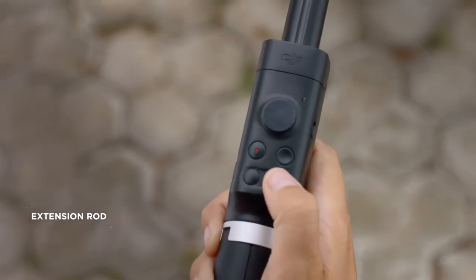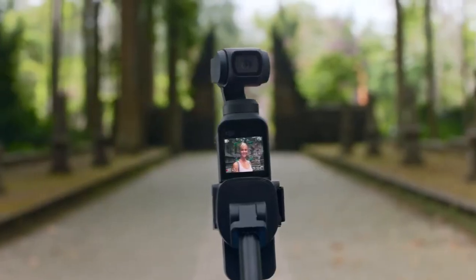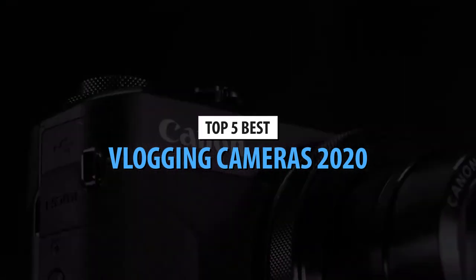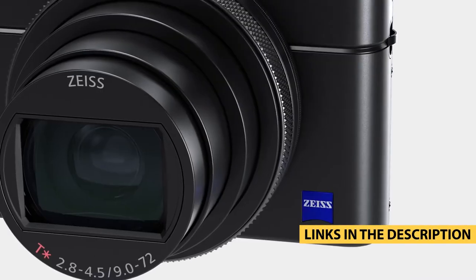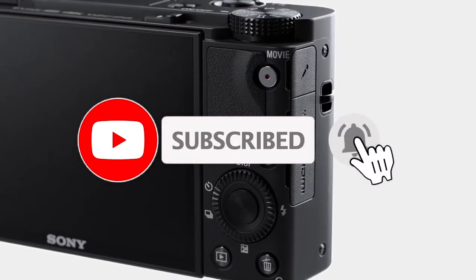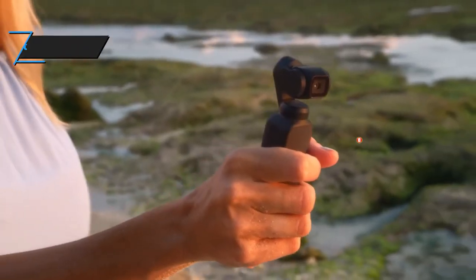Vlogging is a wonderful occupation that is a hobby to some and a lifestyle for others. Regardless of whether you're a veteran or just starting out, you'll need a good camera for your vlogging content. We're here with the top five vlogging cameras in 2020. For more information, I've included links in the description box down below, which are updated for the best deals.